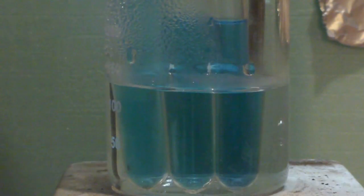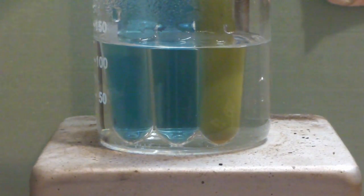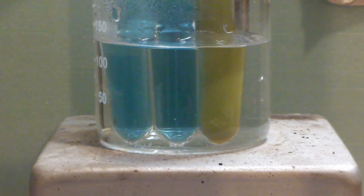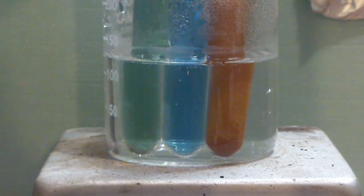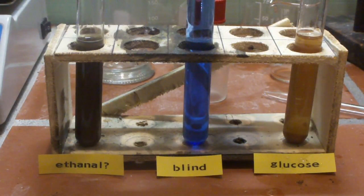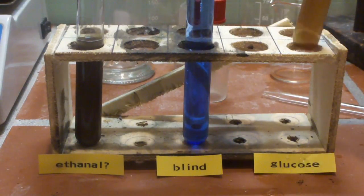Placing the test tubes in some boiling hot water will greatly improve reaction speed. As you can see, the glucose solution will react the fastest. After some time, the acetaldehyde solution will also react and prove that we have some kind of reducing agent in solution. The only candidate for this is acetaldehyde, so we have proven that the dehydrogenation of ethanol is possible. During the Fehling's test, acetaldehyde gets oxidized to acetic acid, while the complexed copper 2+ ions get reduced to copper 1 oxide.